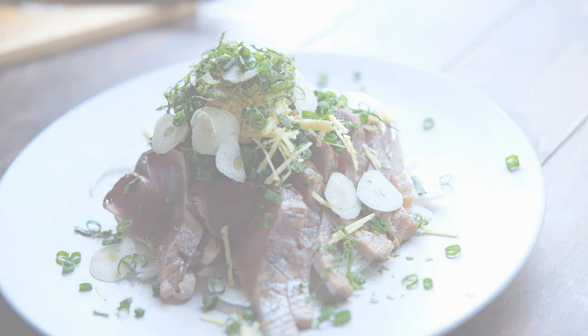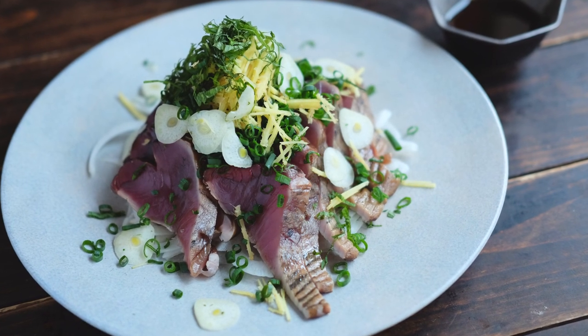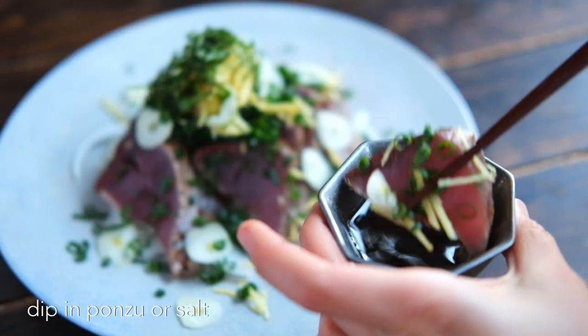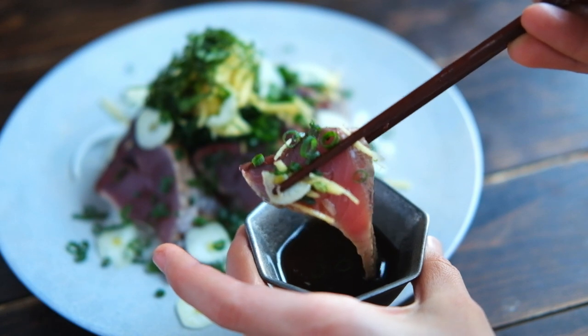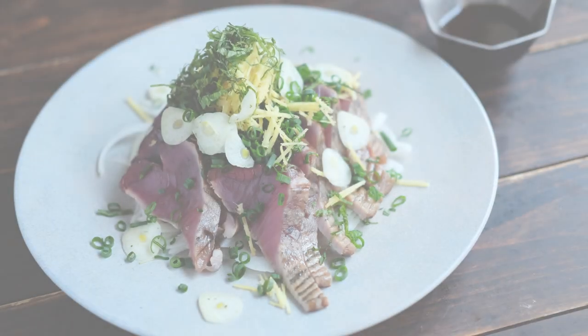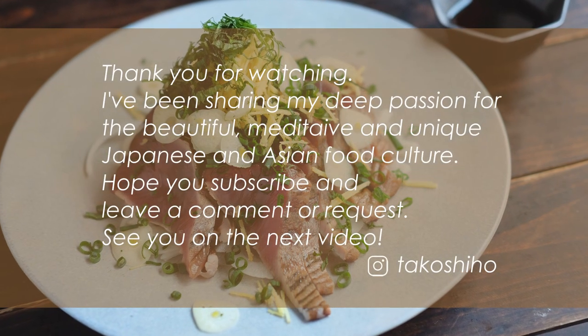I'm so excited to see you in the next video, so I'll see you in the next video. Thank you.